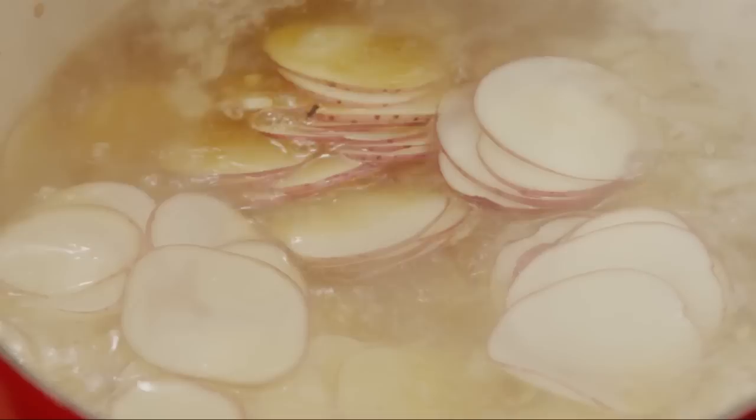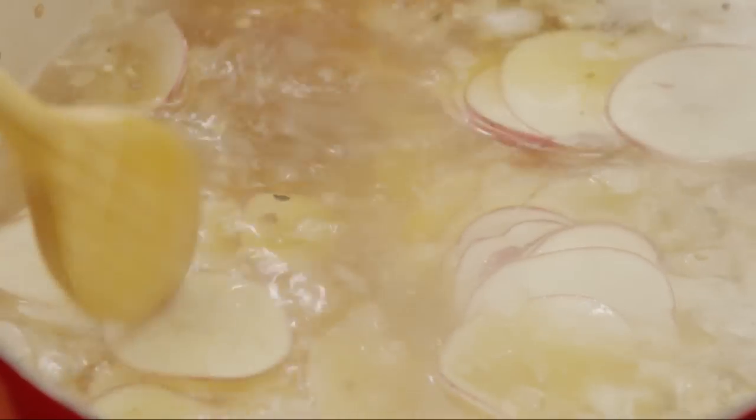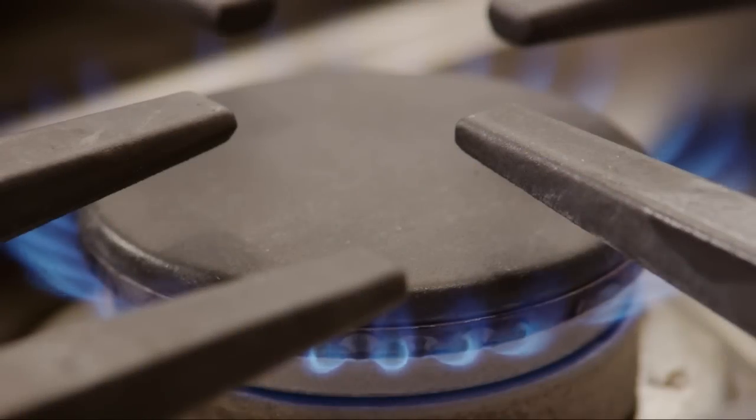Add six thinly sliced potatoes and boil until fork tender. Then reduce the heat to medium.